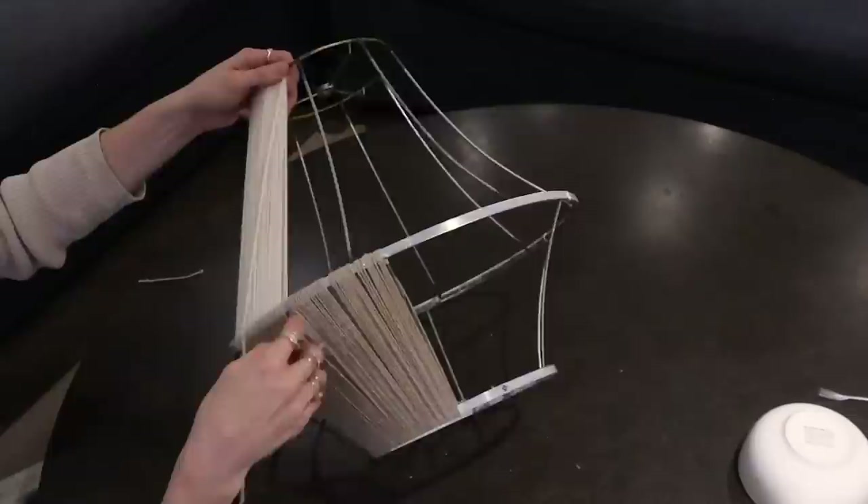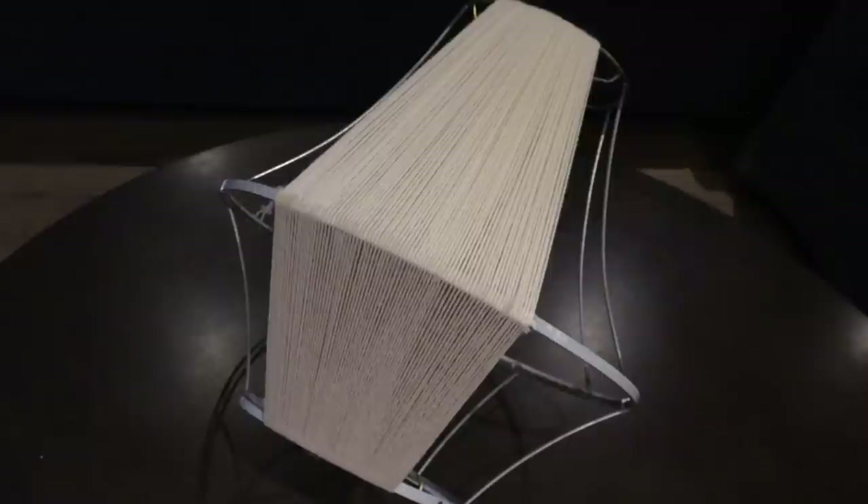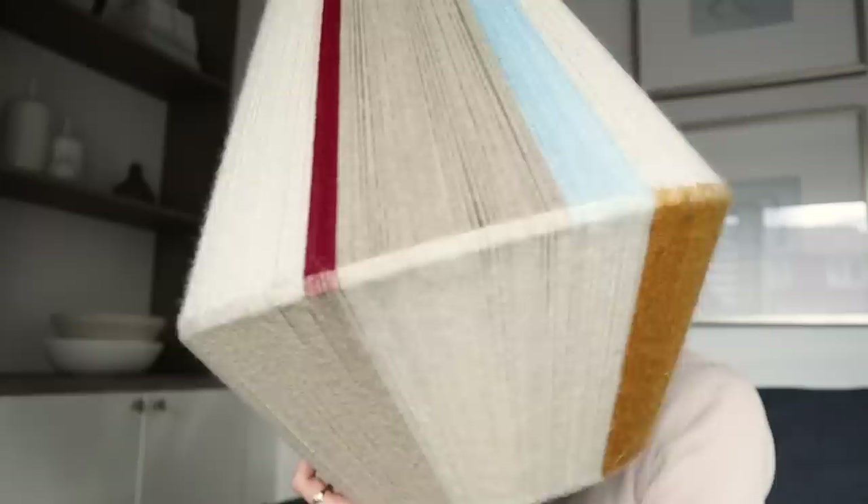When you're finished weaving it should look something like this. I've added some color now and I am actually loving the way this is looking. I've also upgraded the shuttle from cardboard to a thin piece of MDF — it's a lot sturdier now, and we have a lot more wrapping to do.